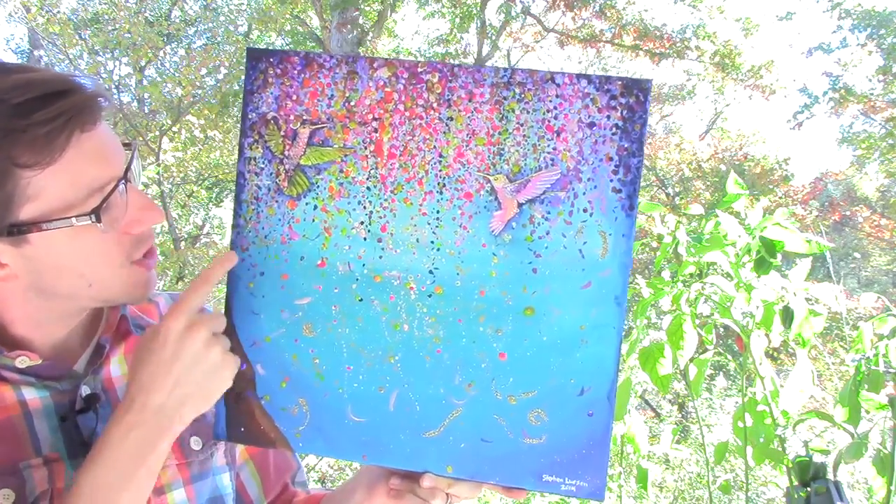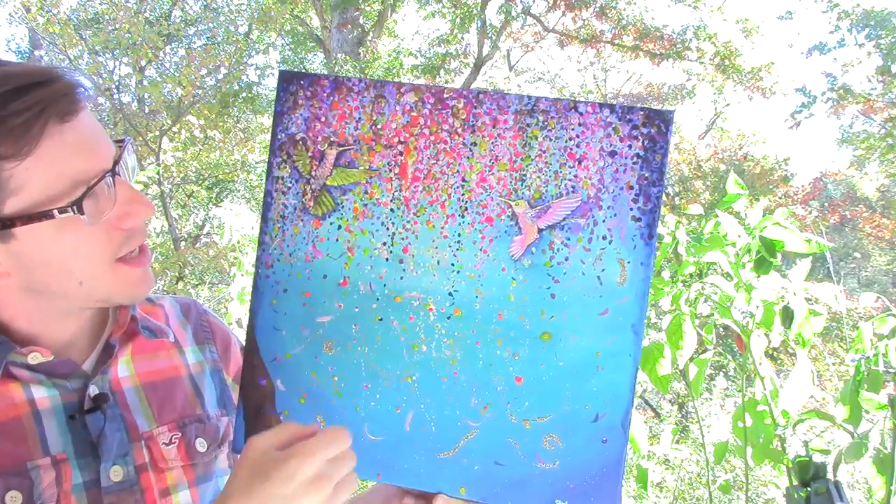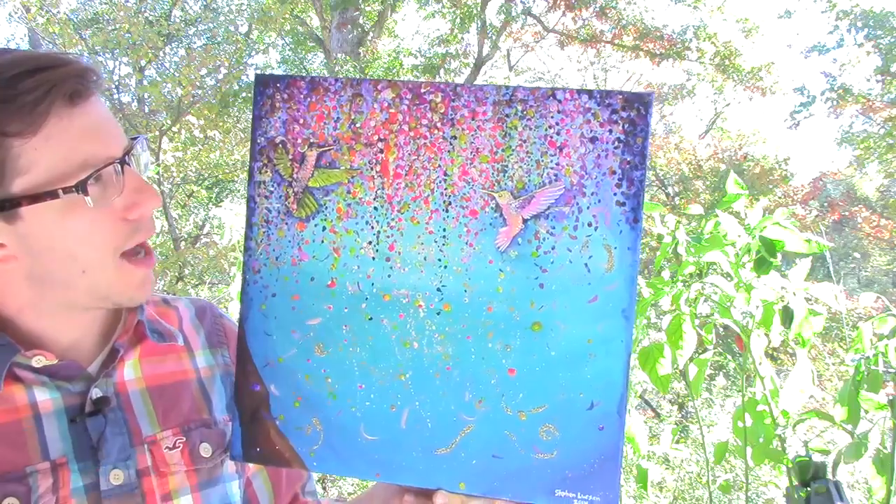There's even some mixed media elements such as sequins and glitter, fluorescent paints. It's darker around the edges, lighter in the middle, it's a high contrast, high pops of color.